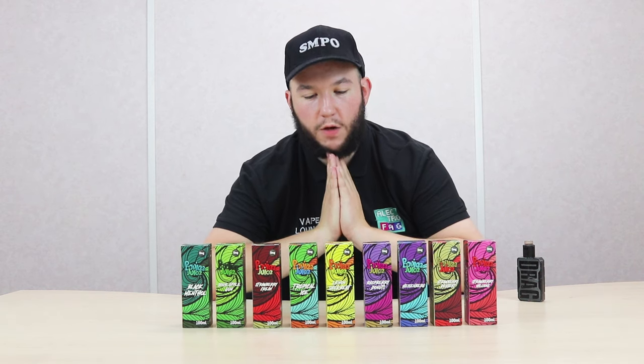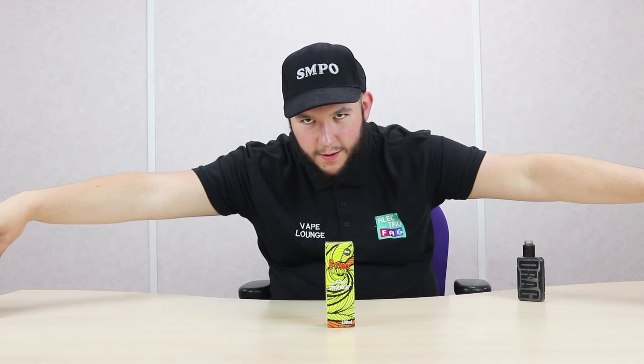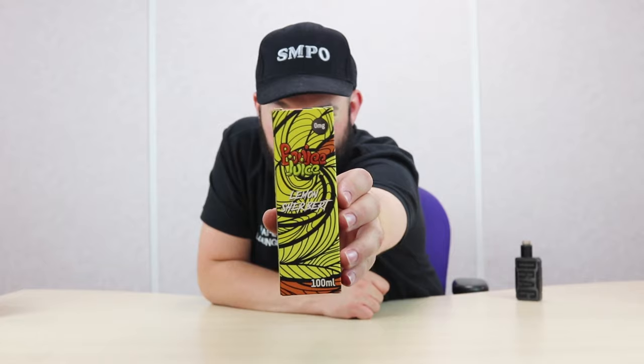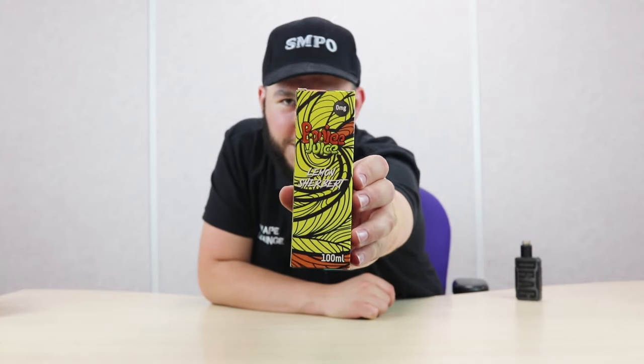So the one we are going to be looking at — get them out of the shop — yeah, this one. This is lemon sherbet by Buji Juice. So we'll be having a look at this one.